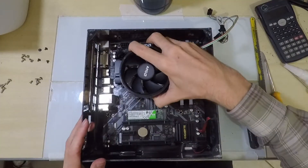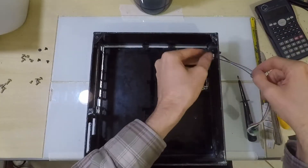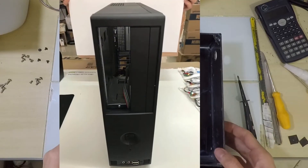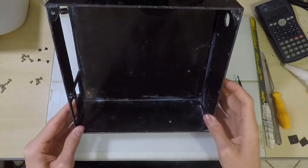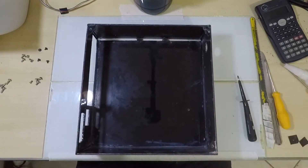The hardest part to find is the case. There is no such small case for Micro ATX motherboards. The smallest I have seen and used are the so-called slim cases, which are only narrower but have a much larger overall size, taking up a lot of space. That's why I decided to try to make my own PC case.